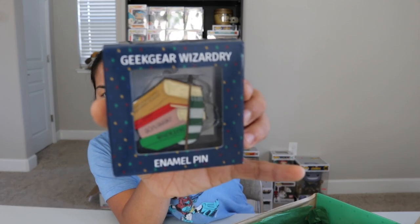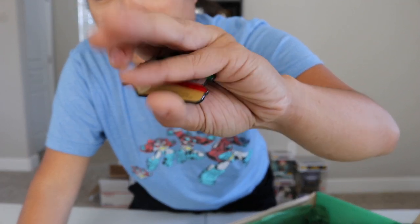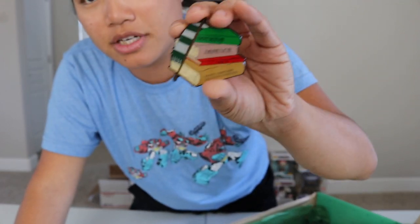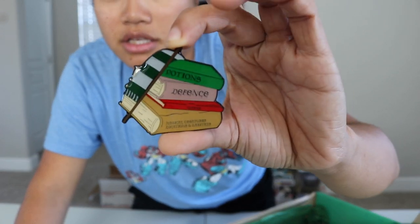Next, we got a pin. It came in this box. Let's open up the box and take the pin out. It's a pretty big pin. They actually have some really cool pins. It's an enamel pin. I would say it's Slytherin themed because of the scarf color, and it has a bunch of different textbooks — magical creatures, locations and habitats, charms, defense, and potions. So there you go. Double backing pin. Very cool.